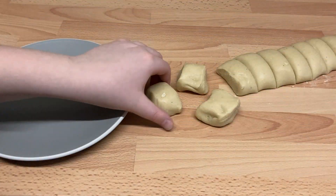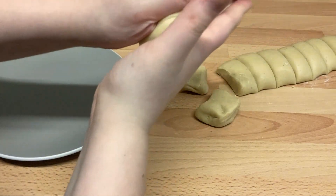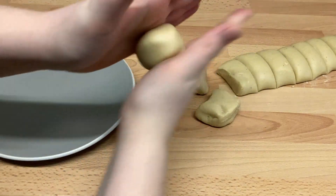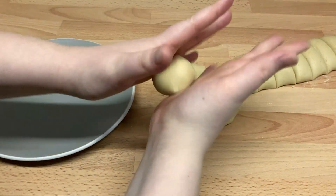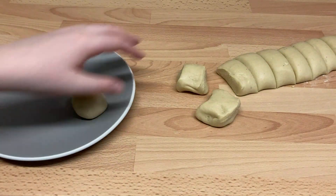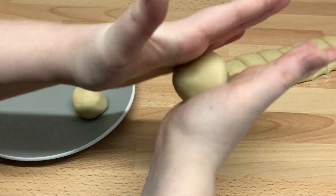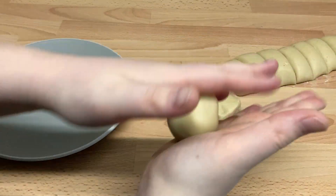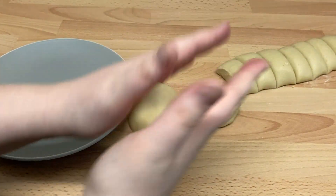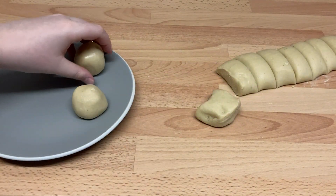Once your dough is ready, make a long sausage shape, cut it in half, and then cut each of those pieces in half another three times to end up with 16 roughly identical sized pieces of dough. Take a piece and roll it between the palms of your hands to create a soft, round, shiny ball. It should have a glossy and slightly oily surface so it won't stick to your plate. Make all of the balls the same way and set aside. Make sure the balls are smooth with no cracks in the surface, as this could let in oil and make them crack.